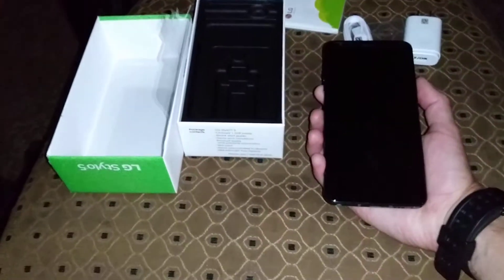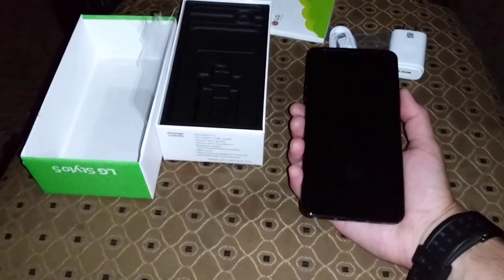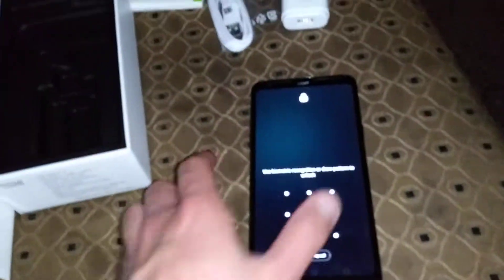You've got face unlock too — I'm looking directly at the phone. Might have to lay it flat. There's face unlock on here, but you get the idea.